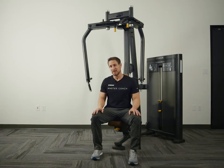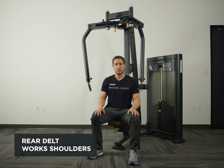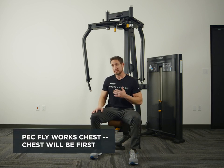This is the Precore Rear Delt Pec Fly. Essentially we can do two different exercises on this machine. The rear delt works the shoulders and rear delts, and the pec fly works the chest.